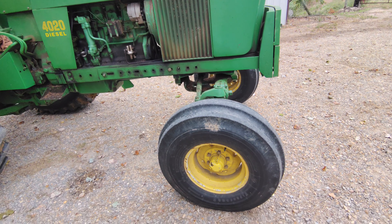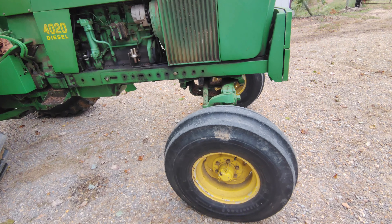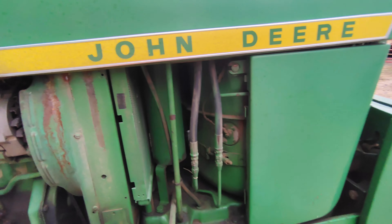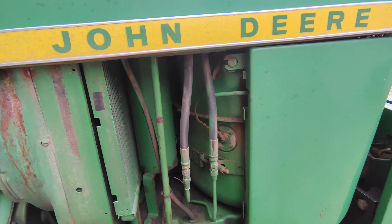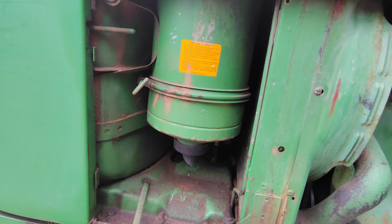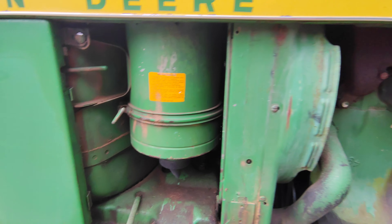The 4020, just like the 4320, still uses the same front axle with a six-lug hub. Looking in here, there's the oil cooler, and on the other side we'll see the air cleaner. This tractor is new enough to have a dry air cleaner — the earlier ones had oil bath air cleaners.